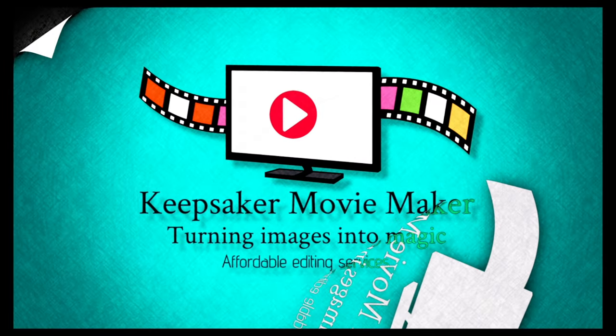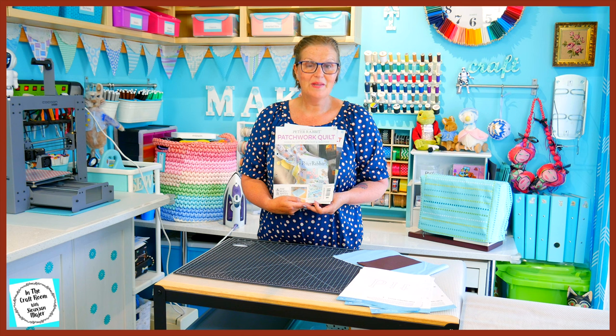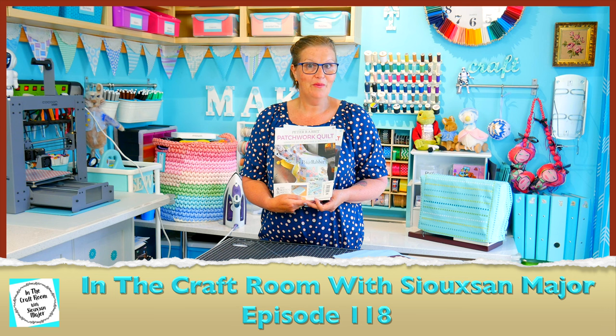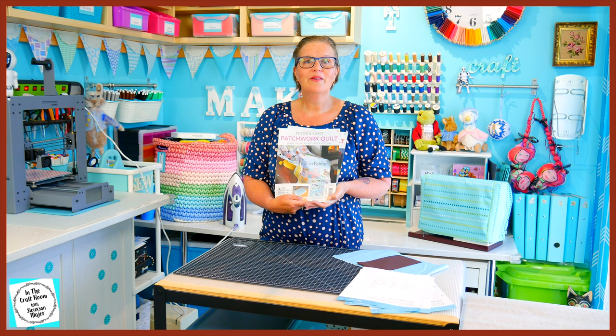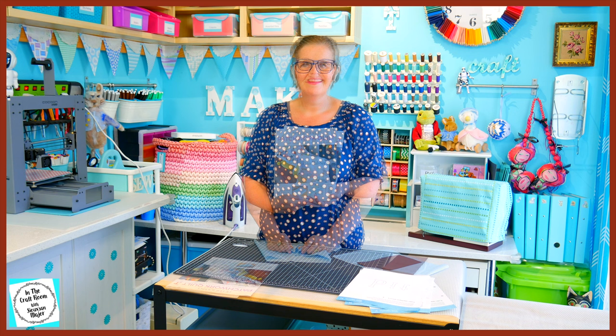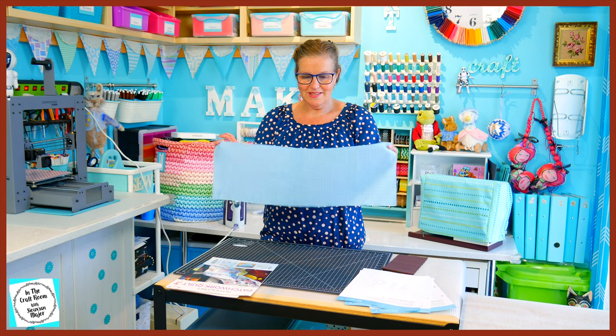Hi, it's Susan here and welcome to In the Craft Room. Today we have issues number 76 and 77 of the Peter Rabbit Patchwork Quilt part works, and we're going to begin our Peter Rabbit licensed text appliqué. To make the appliqué of the Peter Rabbit lettering, you will receive a piece of the blue gingham and also the brown fabric.